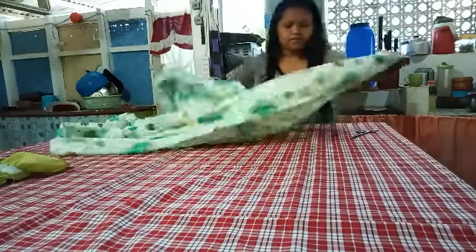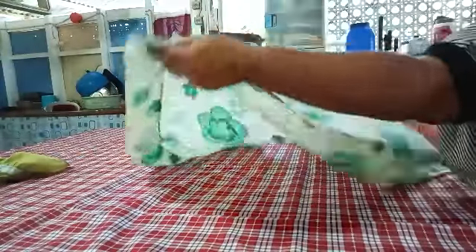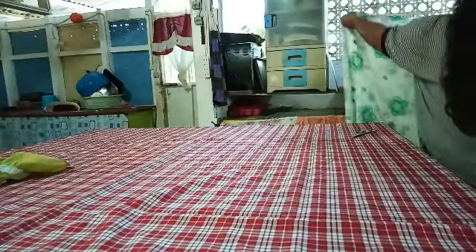Right now I need to cook — I need to start cooking. I'll terminate this for now and do the sewing later.